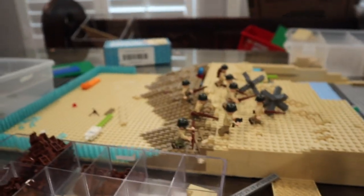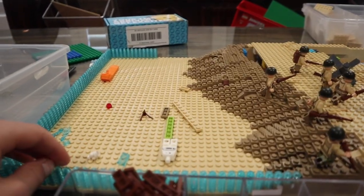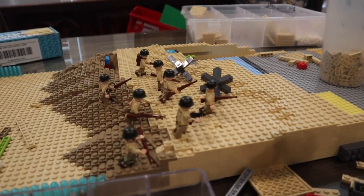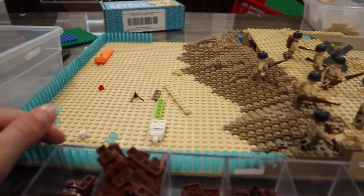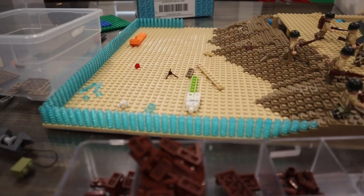I was going to do a time-lapse but I ended up not doing one. What we have here is part of the D-Day build. I set that up for a thumbnail for the video — you can see the thumbnail right there.